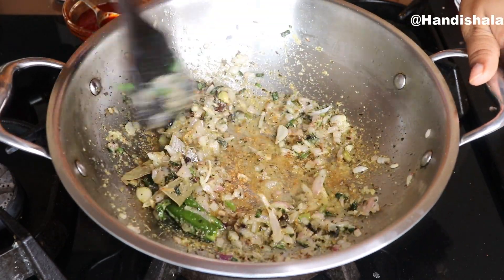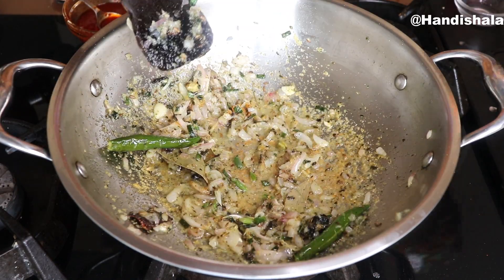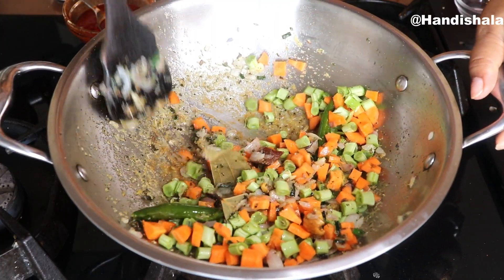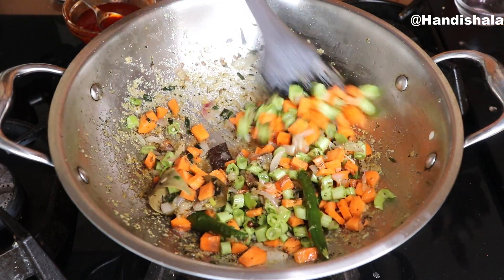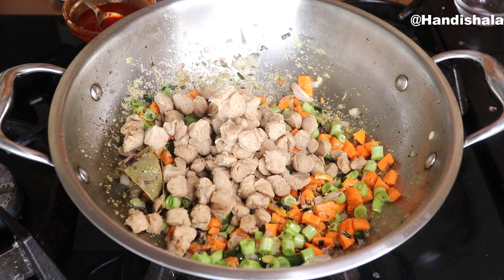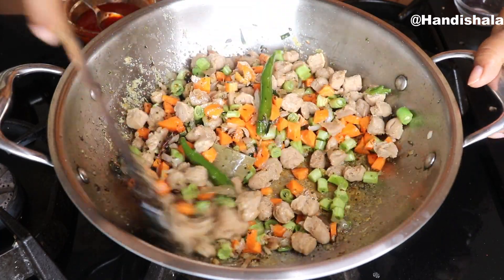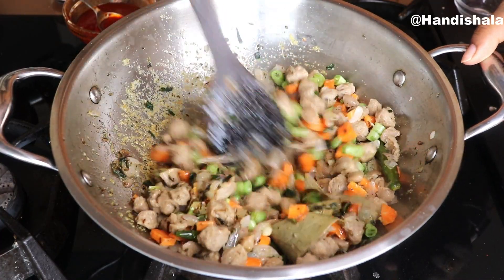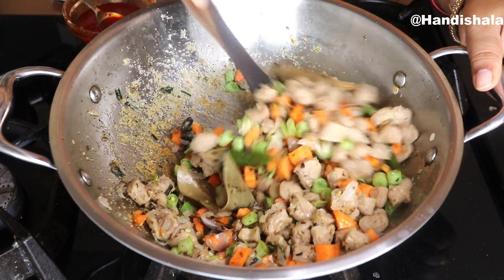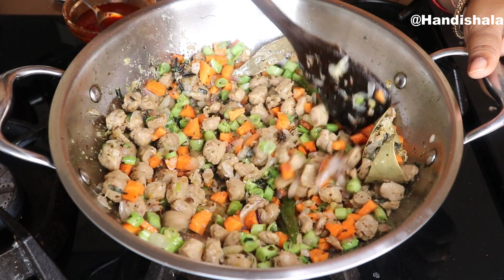Bring the tomato paste into this pan. When you use tomato paste in the pan, you will add tomato paste in the pan. We will be able to get the beans and vegetables, beans, milk, beans and vegetables. We will be able to eat some of these vegetables and make a good flavor. The vegetables are very sweet and fresh.